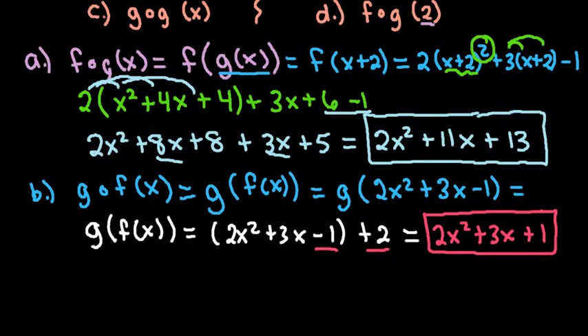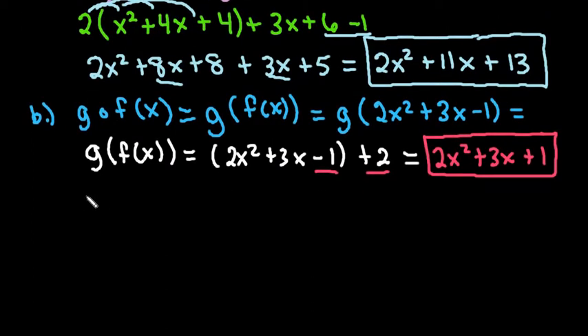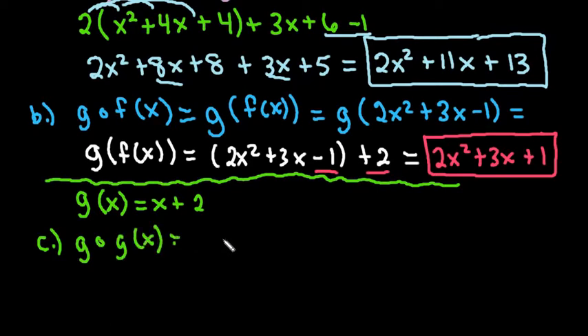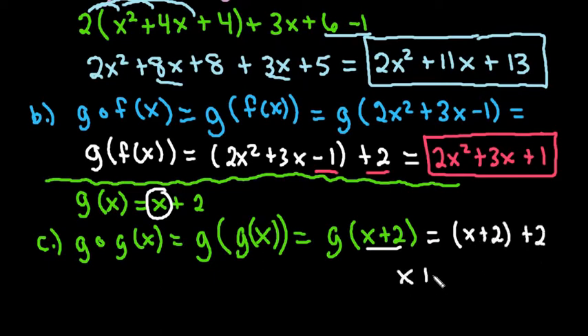For the next one, we're going to find g of g of x. Since g of x equals x plus 2, composing g with itself means replacing the x in g with g of x, so we're really finding g of (x plus 2). We take the x in our g equation and replace it with x plus 2, giving us (x plus 2) plus 2, which simplifies to x plus 4.